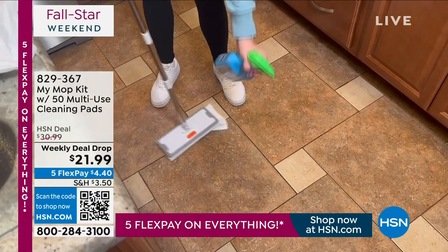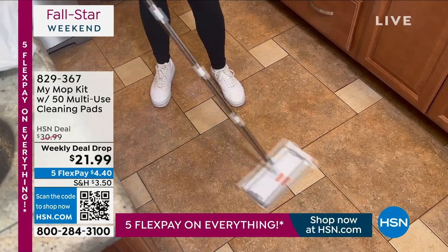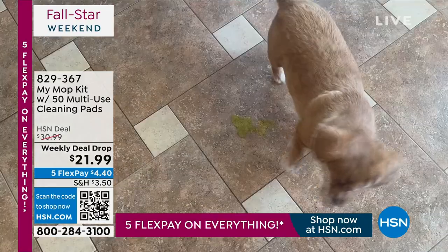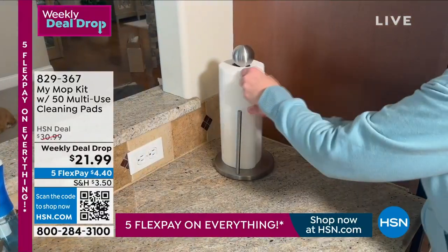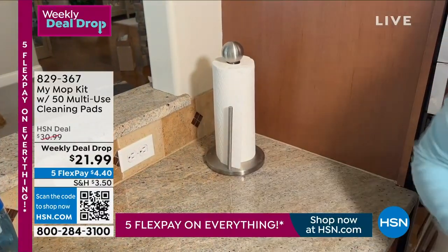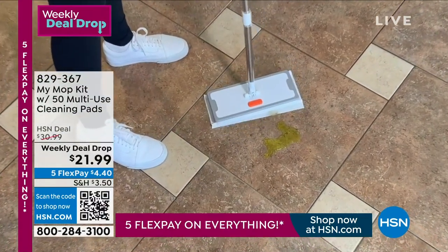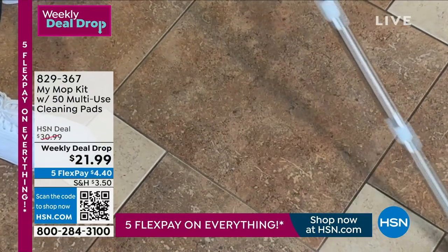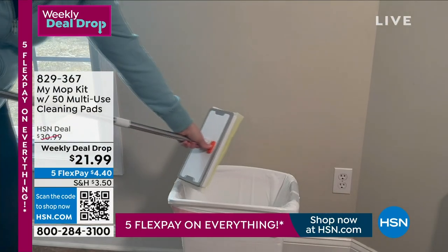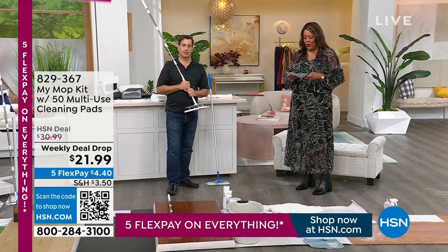You are looking at the My Mop Kit with 50 multi-use cleaning pads. You get 10 cloths that are microfiber and 40 additional pads that are disposable. What I love about this is you don't have to get your hands dirty. You can get up pet hair, it works on linoleum, hardwood floors — it works everywhere, and you don't have to get your hands dirty.